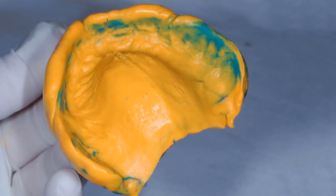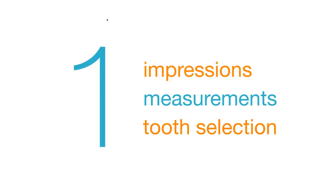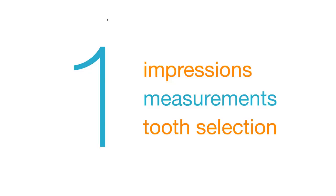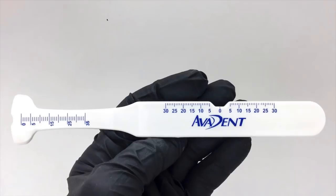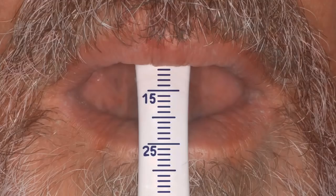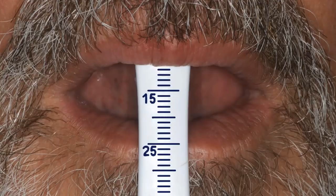Now for measurements. We're going to take several measurements of the face to record and send to the laboratory with your impressions. We'll use a device called the Avometer by Avident — very similar to a traditional papillometer used since the 1930s, but with additional measurement capabilities. Take a measurement from the incisive papilla, which usually sits right behind the central incisors and is pretty obvious in the edentulous ridge. Place the papillometer on the incisive papilla, have the patient drape their lip to a relaxed position, and record that measurement — typically about 13 or 14 millimeters.